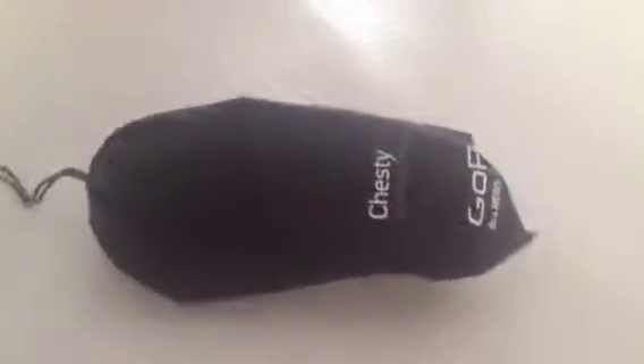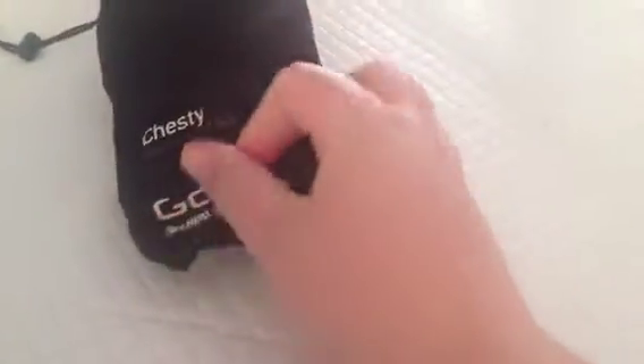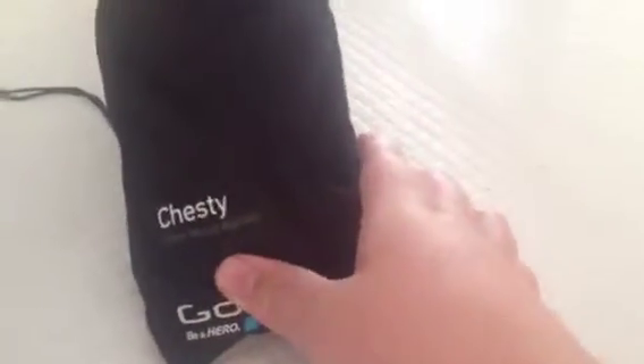Hey guys, this is Josh Lucas. I'm going to do a review on the GoPro chest mount harness. It's pretty cool — when you get it, there's a thing you push on.